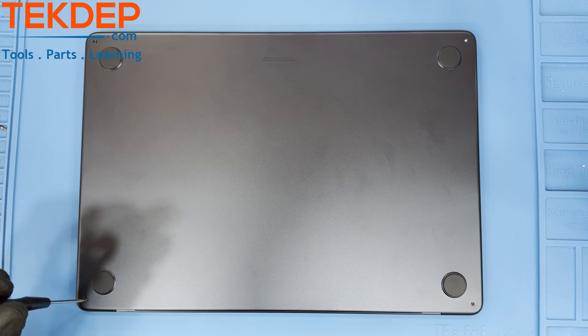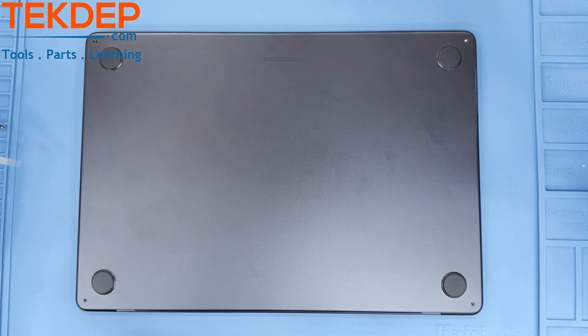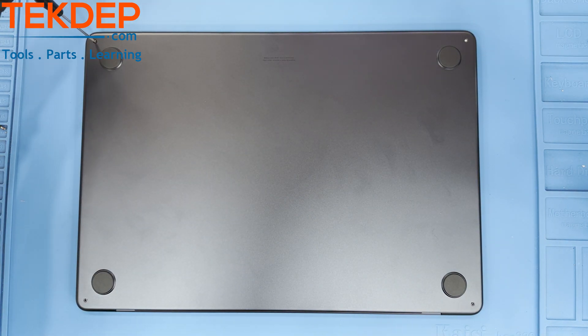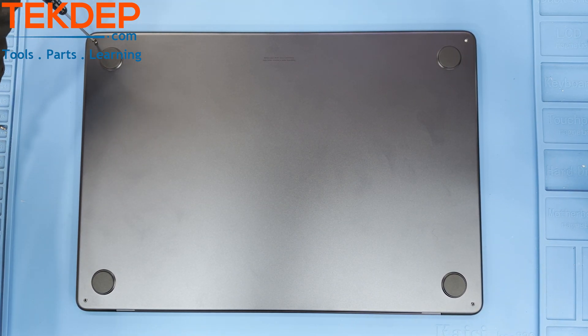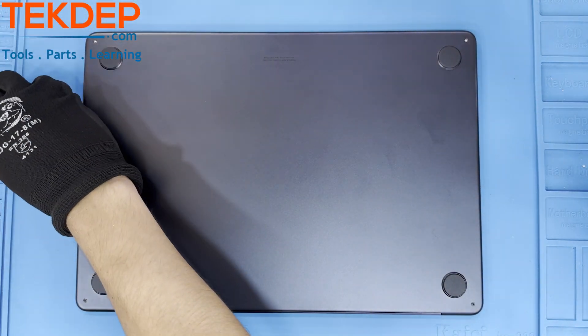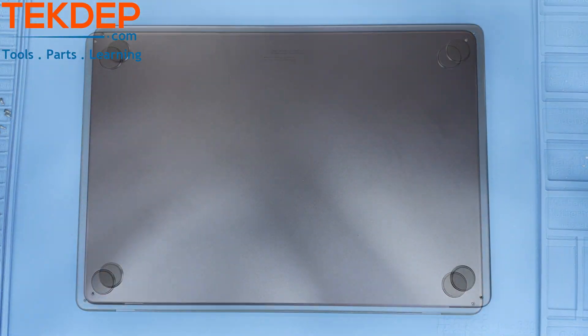To release the bottom case, we recommend using a suction cup to help persuade it loose. Start at the bottom near the trackpad and pull up on the magnets until they release the bottom case. Repeat this process all the way around the sides of the unit, but not at the bottom near the LCD and hinges.